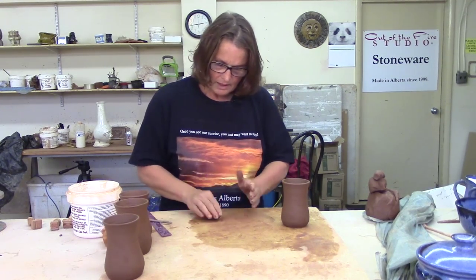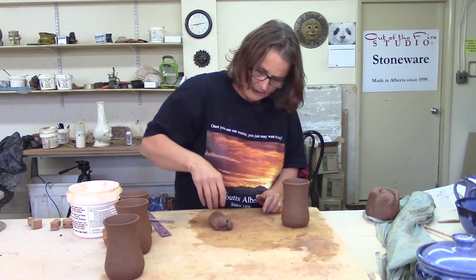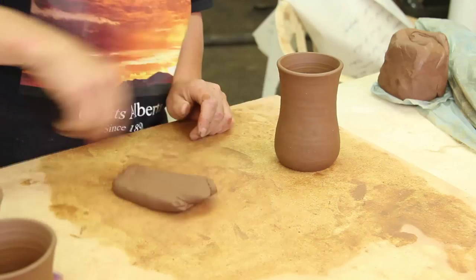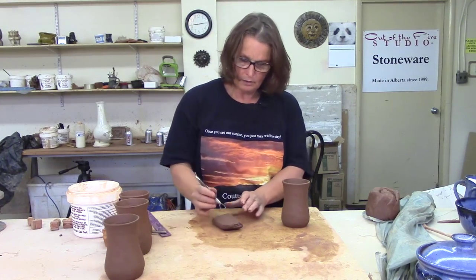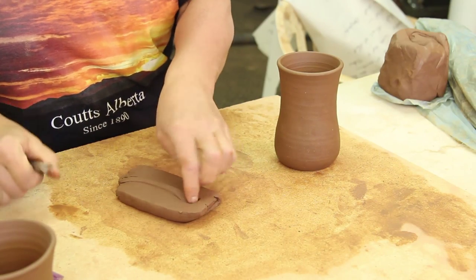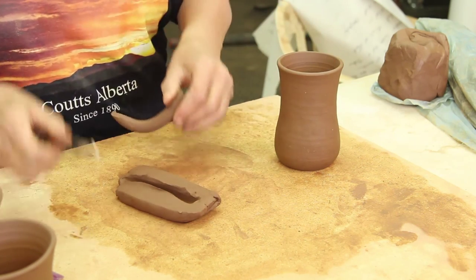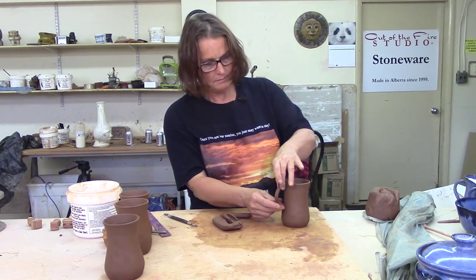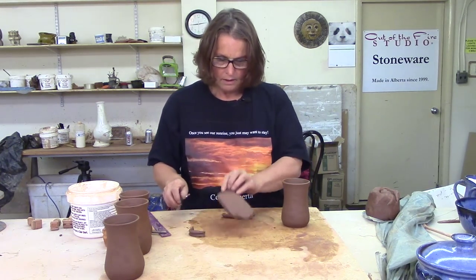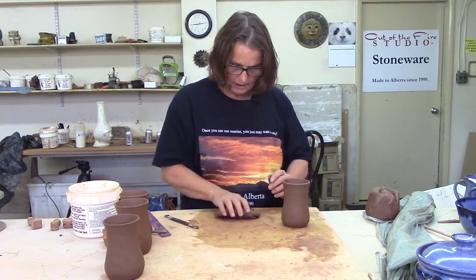Another way of making a handle is you can have a piece of clay and you can buy a handle puller — you can get them at the supply store. Now this isn't a handle puller, this is a trimming tool, but you can see it's the same idea. They come with a wire loop. You pull that through the clay and then you can pull out the handle and put that on. It takes on whatever shape you have on the end of it. I recommend a handle puller, not a trimming tool. It does make an interesting and easy way of making a handle, but it's not my favorite.